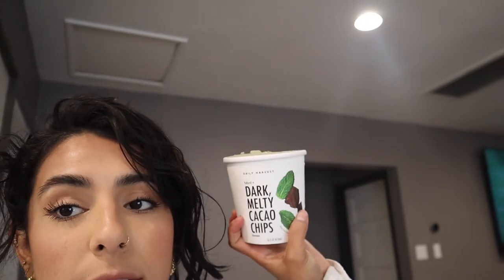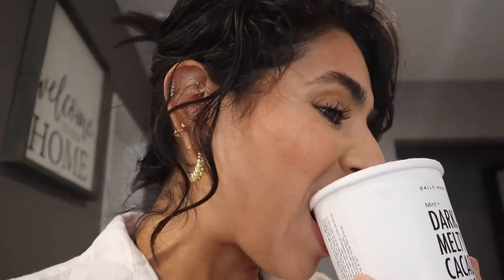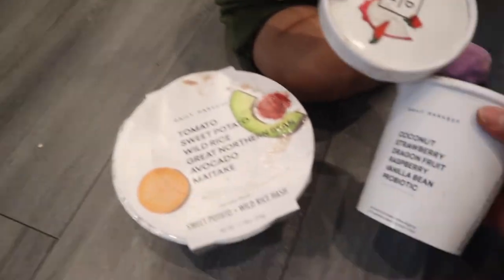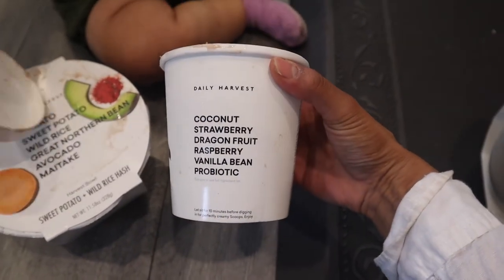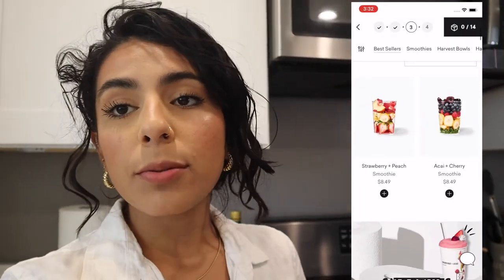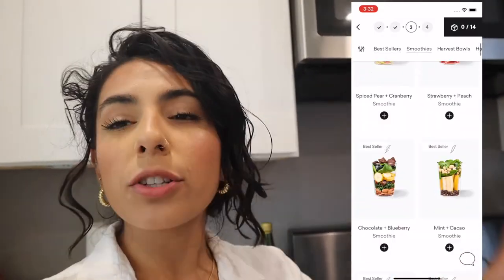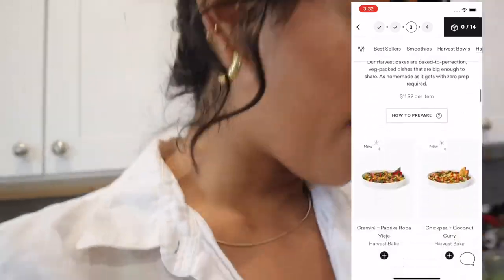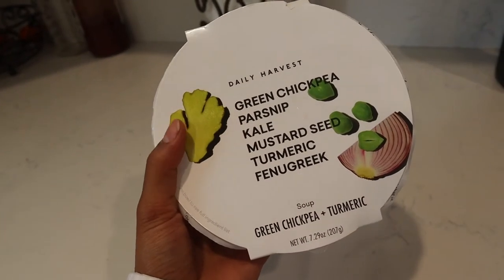I just got my Daily Harvest box delivered and I'm currently eating these scoops — it's ice cream and it is so good. It's a dark melty cacao chip flavor. Camilla's having the coconut strawberry dragon fruit raspberry vanilla bean probiotic, which is actually called the Rich Ripple Berry Compote. Daily Harvest has vegan, organic, plant-based options which I love, and you can actually alter it to your liking — you can add meat, chicken, fish, dairy, whatever you want.